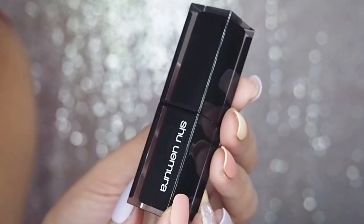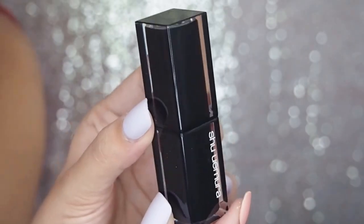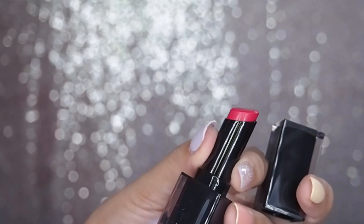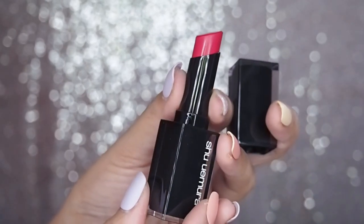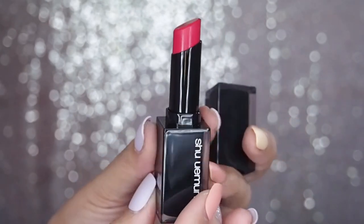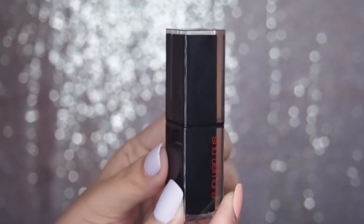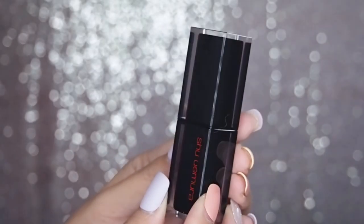Because there are 155 shades in the Rouge Unlimited range right now, it can be a little bit confusing trying to differentiate between the new formulas and the old ones. The quick way to tell is to see the print on the tubes. The new black cases have white print - that signifies one of the older OG formulas: the sheers, the creams, the mattes. If you see a red print, the red Shu Uemura, then this signifies that it is one of the Amplified textures.